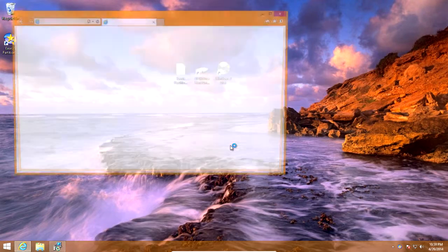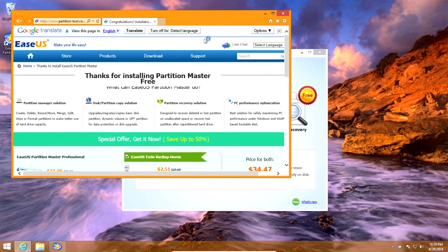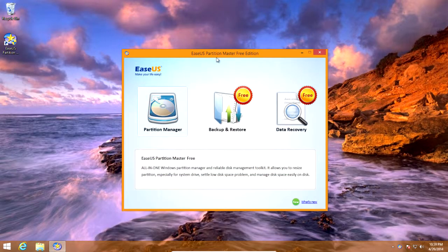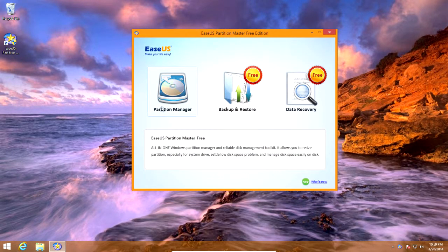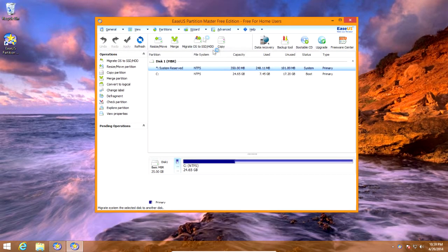Once it's finished installing, leave 'launch EASEUS Partition Master' checked and click finish. It opens a congratulations web page — just close out of that. Now click partition manager and it's going to start up the program we need.